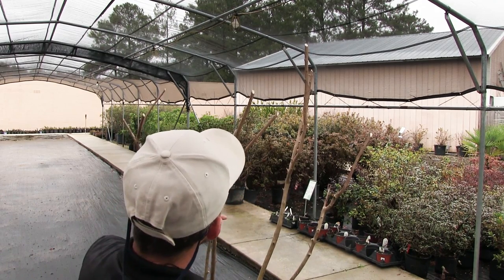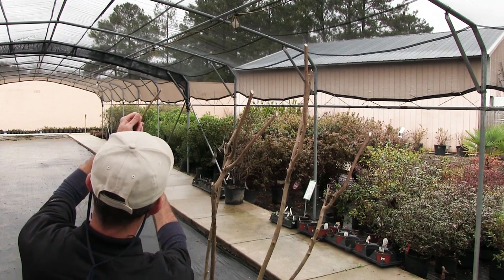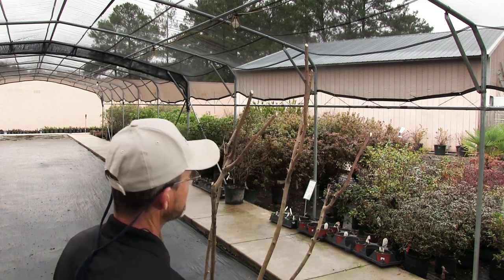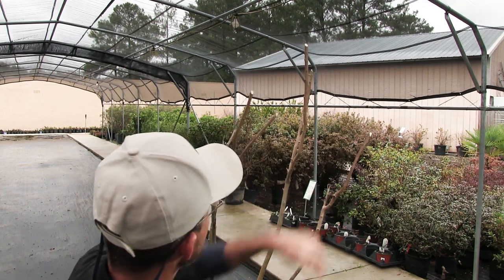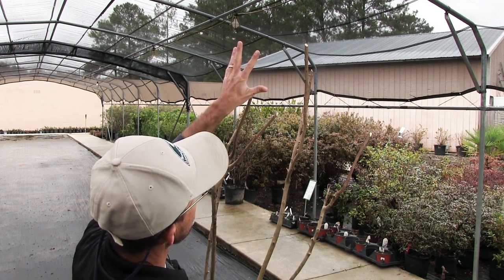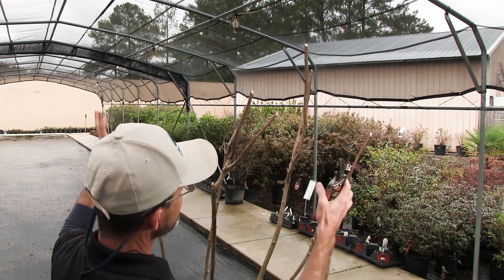And now you have a good looking crepe myrtle. Although these are all pretty close to the same size, I'm going to bring this one down just a little more back to this fork — just trying to get some basic shape to it. We want our outer edges a little lower and the center a little taller. What we've done here is given it a little variety over the top so it's not cut straight across and flat top. What these will do later on is they'll grow and branch again, and every year when you trim it back you want to move past those new forks so that it keeps getting fuller.